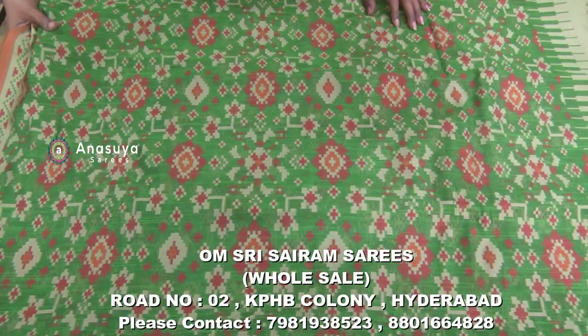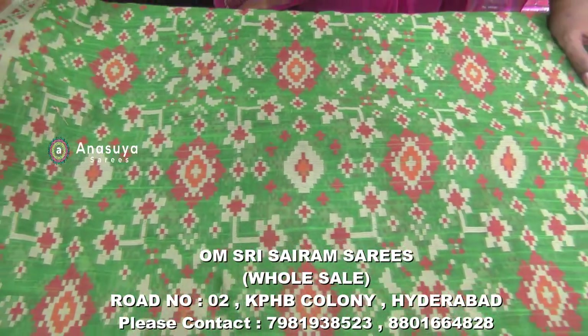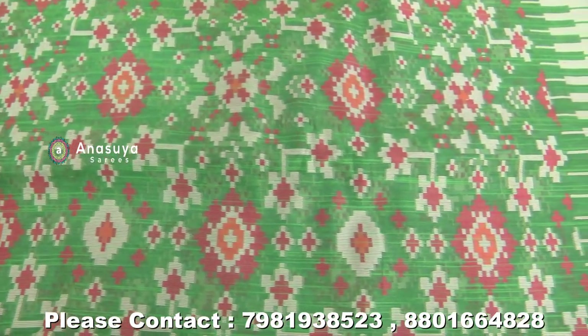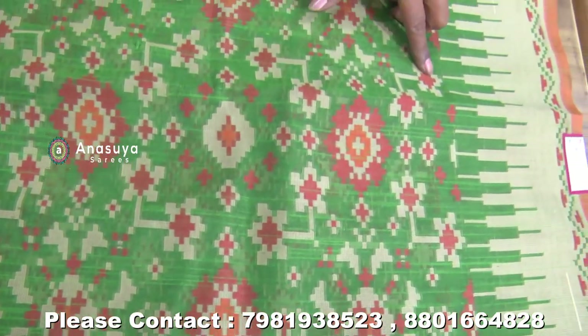We also have Lenin Cotton here. We have thread weaving — we also have thread weaving. We also have a boundary. We also have a middle-aged look and a classy look.